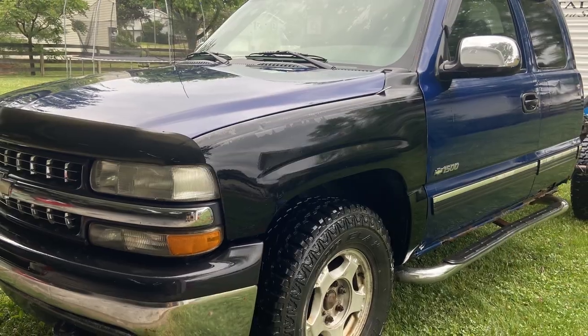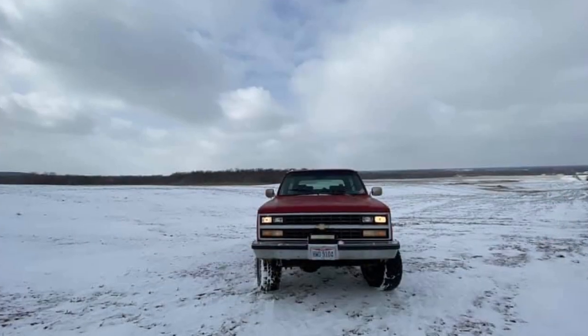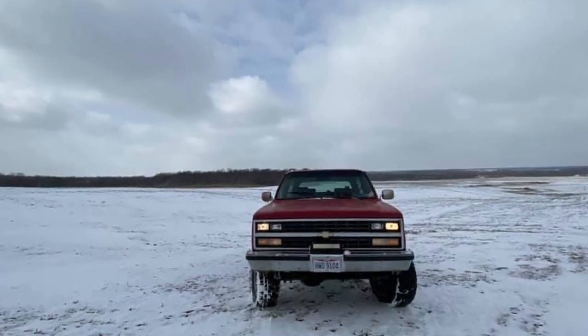My name is Nate and this is Heavy Pedal Garage. In this video series we're going to take the Vortec motor and the 4L60 transmission out of this 2002 Chevy Silverado and get it installed in my 1989 Blazer. That Blazer's got a bad transmission and an old worn out 350, so we want to make this thing modern — turn the key, fuel injection starts right up, keep the wife happy, right? In this video we're going to start by removing the front bumper, grille, core support, radiator, and everything we need to slide this motor on out. Stick around and thanks for checking out Heavy Pedal Garage.